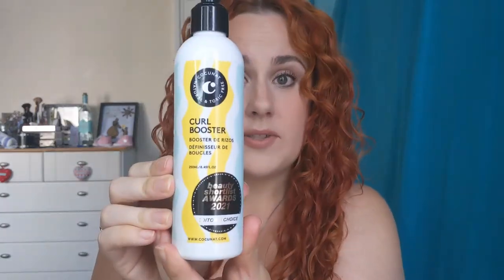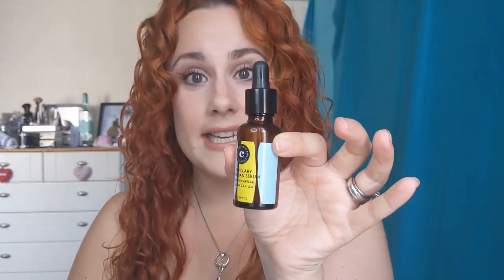So in this little set kit thing there are three products: we've got the Curl Booster, the Curl Spray, and the Capillary Argan Serum. I'm going to go through them one by one. Their overall kit is about £51, so it's not exactly budget friendly, but we're going to go through each one now.